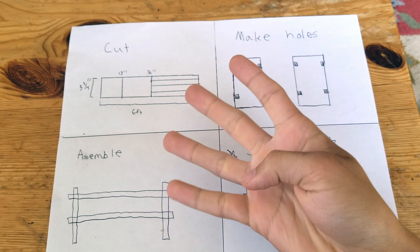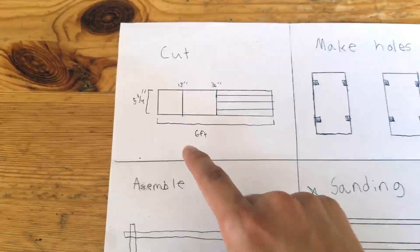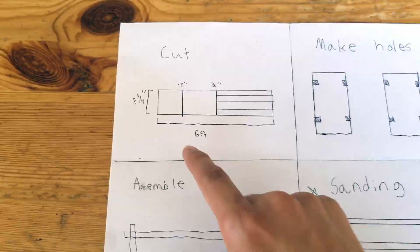Then divide that half in half, and divide this half into quarters. If you're wondering why it says five and a quarter inches, that's because of wood shrinking. Then you make holes inside of these main boards that we just cut, and you put your rungs inside here.